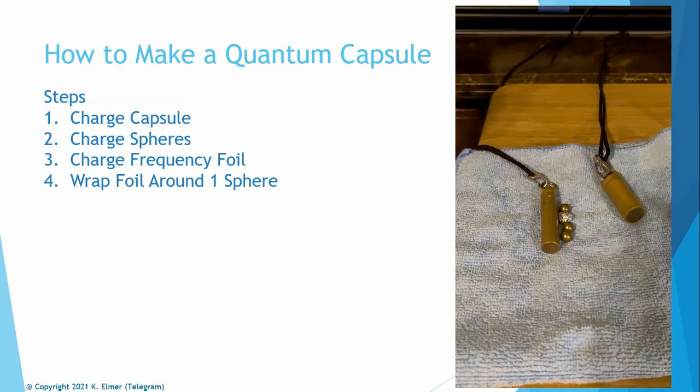One caveat: if you don't want to use a substance, you can use one of the Leila Q frequency cards you purchased. Same exact concept — put the frequency card into the Q block with the piece of foil, and the frequency on the card transfers to the foil. Then add it to your neutral capsule and you've got a quantum capsule with whatever frequency you desired.